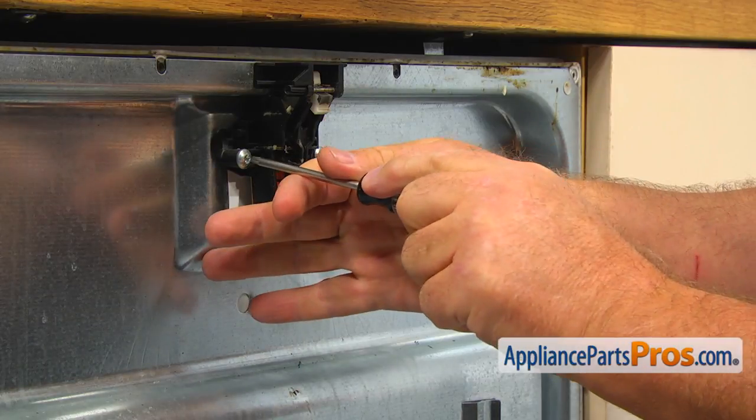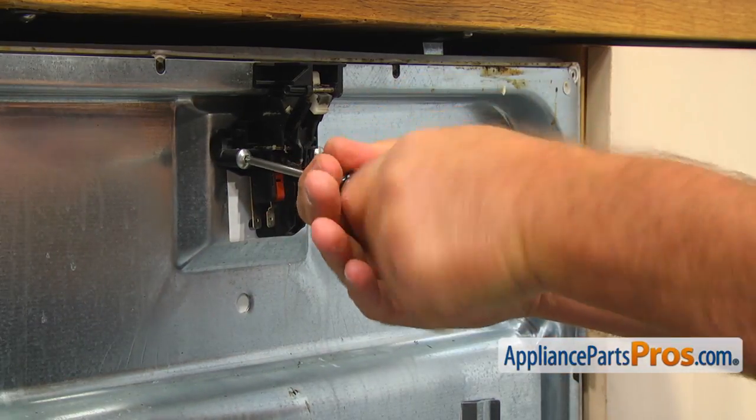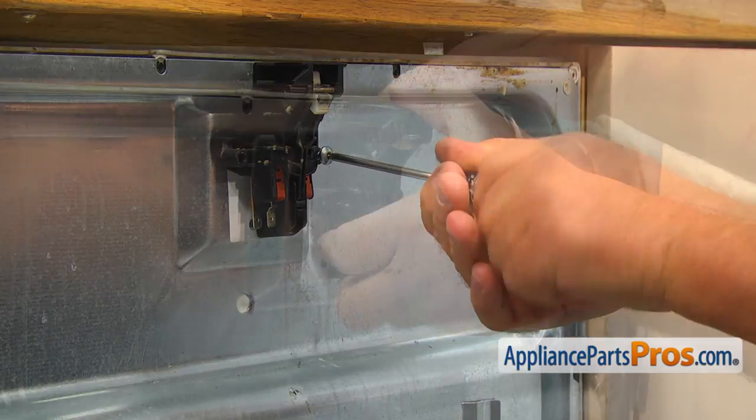Now, using the Torx 20 screwdriver, take out two mounting screws and remove the old door latch assembly.